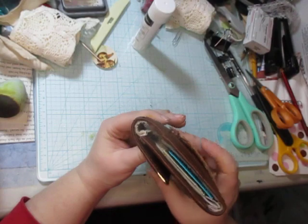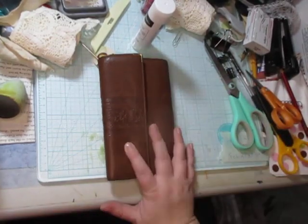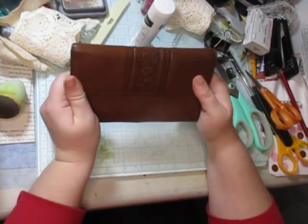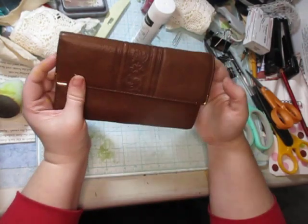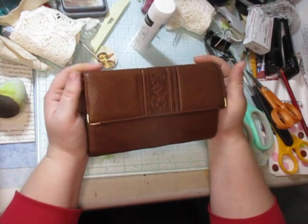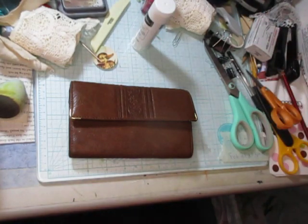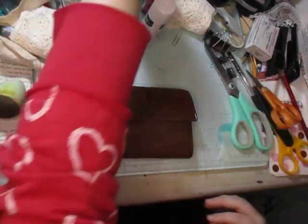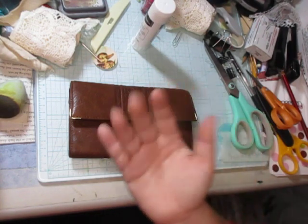I'm surprised — I thought it would take longer. Please like, subscribe, and comment. I hope you enjoyed this little wallet journal idea. I know I saw something kind of like this on YouTube, I just don't remember who it was. So I apologize to whoever it is if you're watching and you're upset because I took your idea. I've been watching a lot of YouTube lately right before bed, so I don't always remember who I get the ideas from. Enjoy the rest of your day or night. Bye!